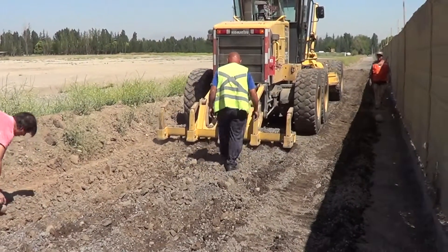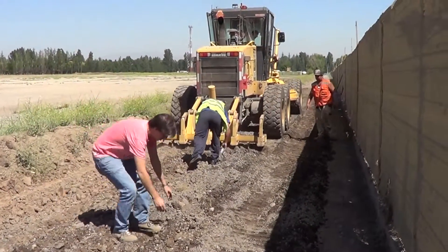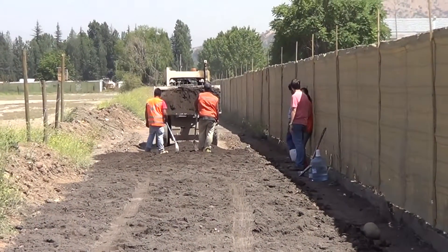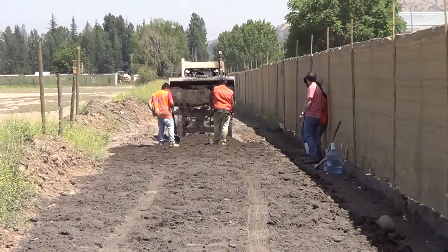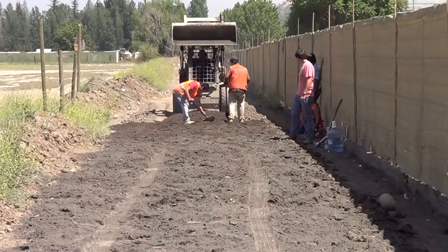There were a lot more stones and aggregate in the base than the lab reports told us. Now we're amending the soil, bringing in fine sand with a high fines content.